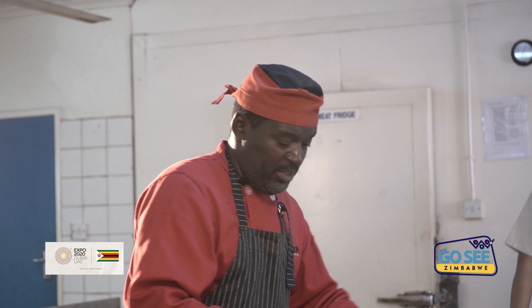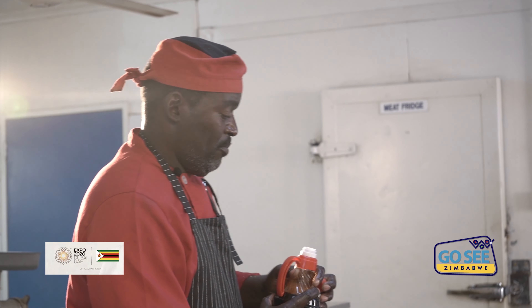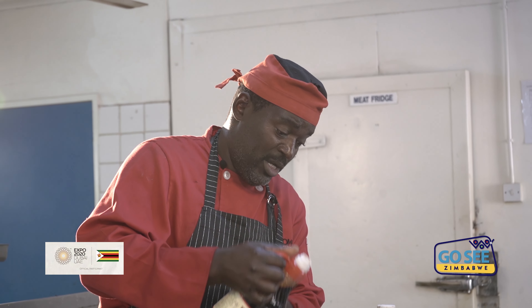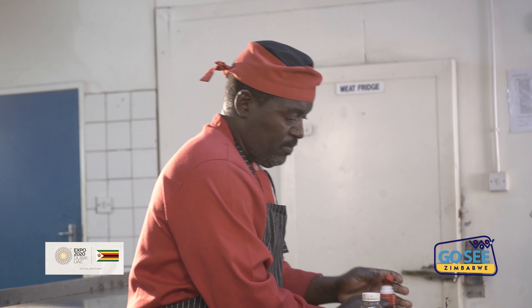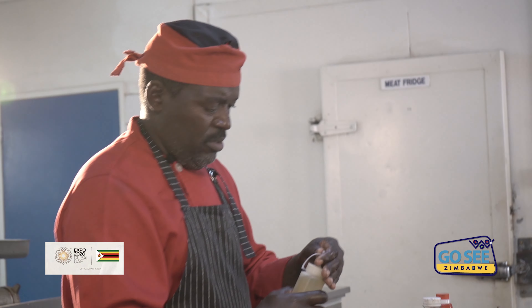This sauce I am putting in here — I use it after tying, then when I am roasting it outside. This is the soy sauce I am putting in. Mint sauce. Then cooking oil.